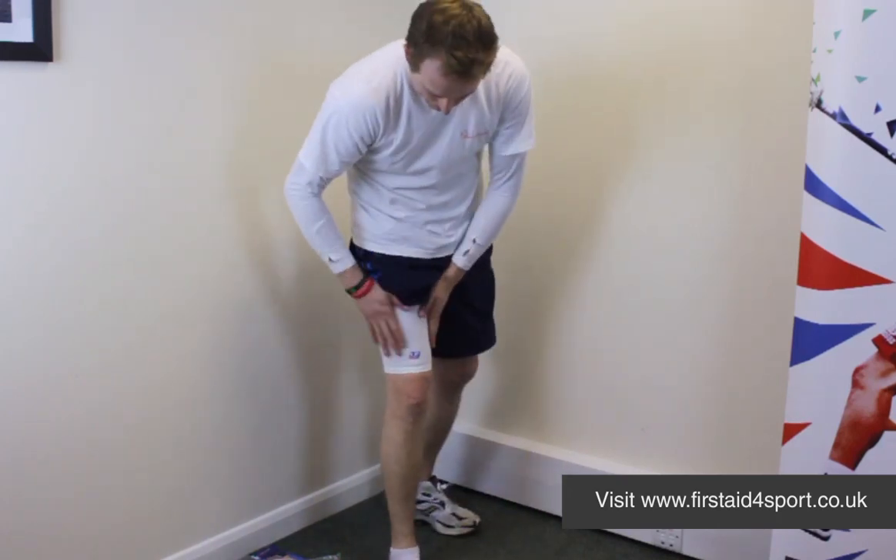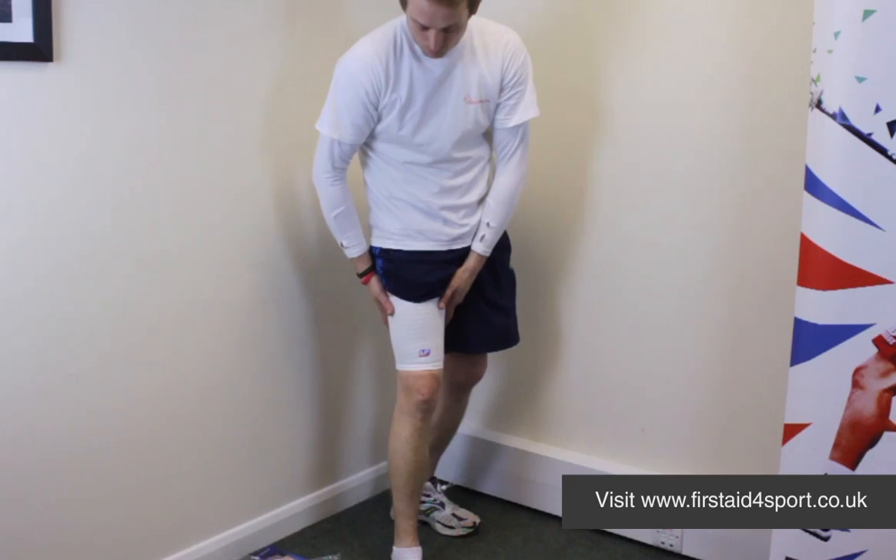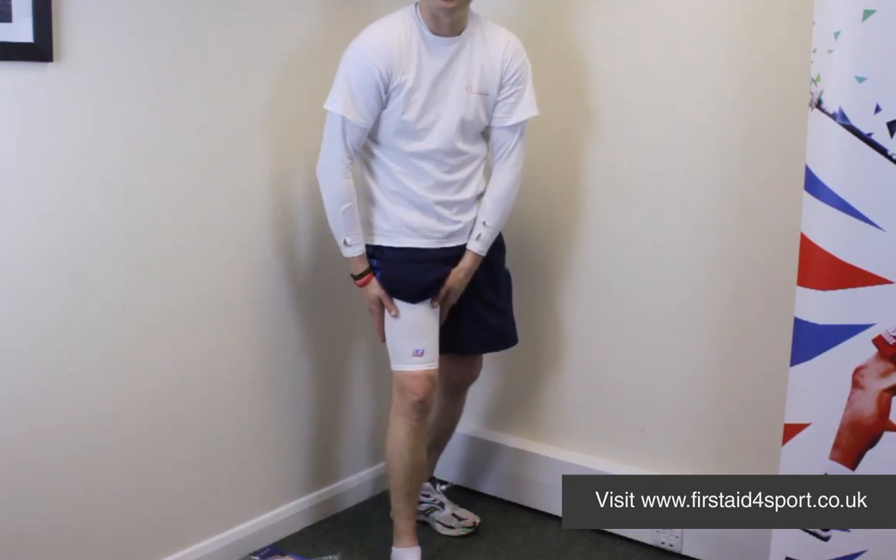Just peace of mind, but it's a really basic, simple brace from LP. So that's the Elasticated Thigh Support.